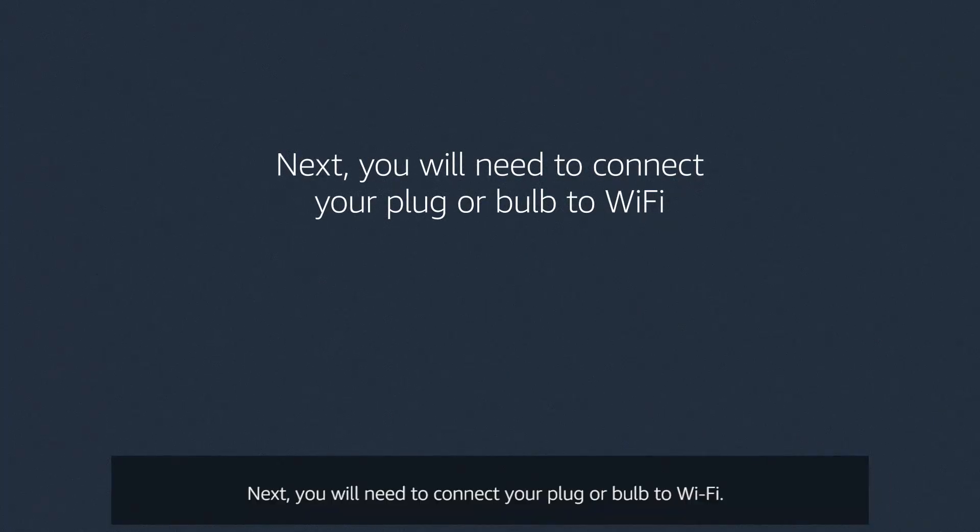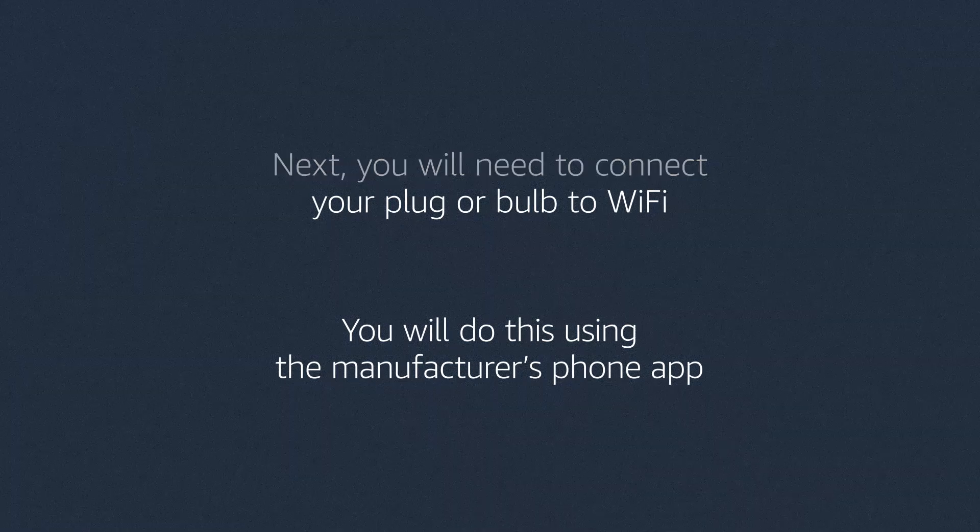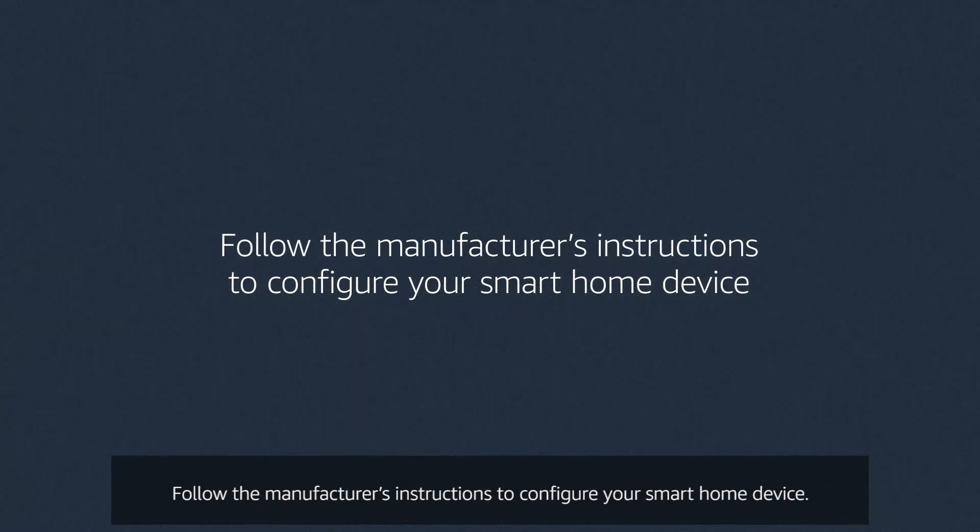Next you'll need to connect your plug or bulb to Wi-Fi. You'll do this using the manufacturer's phone app. Follow the manufacturer's instructions to configure your smart home device.